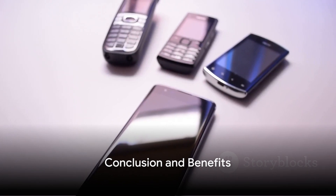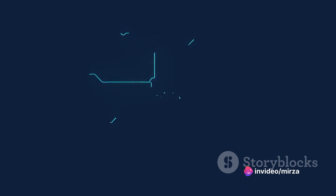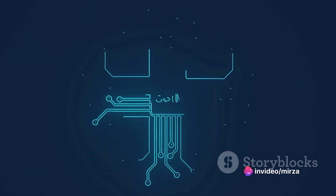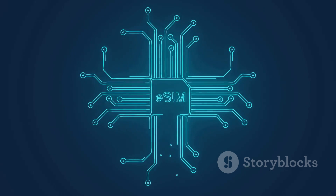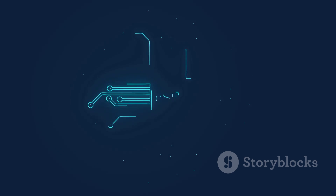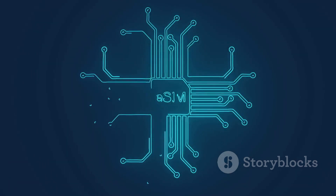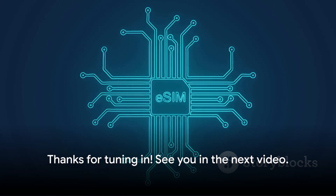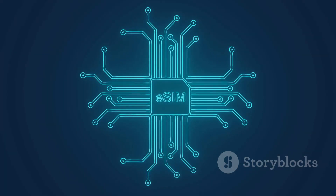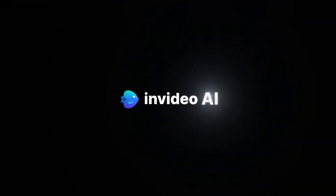And there you have it, folks. Activating an eSIM on your Spectrum mobile device is that simple. Remember, with eSIM technology, you can enjoy the benefits of easier account management, the freedom to switch between carriers remotely, and an extra layer of security. Just follow these easy steps and you'll be on your way to experiencing the convenience of eSIM technology. That wraps up today's guide. Thanks for tuning in and see you in the next video.